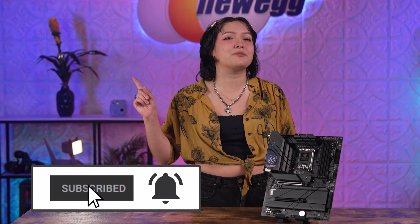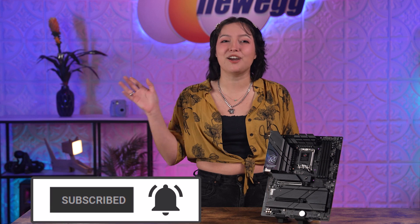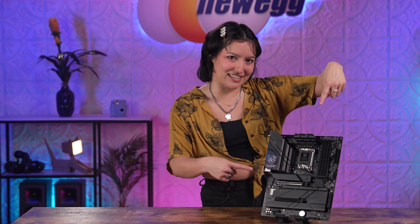So what are you waiting for? Upgrades are upon us and it's time to get the ASRock Z790 Riptide Wi-Fi motherboard. Thank you so much for watching. Be sure to subscribe and hit the bell so you never miss an episode. We just unboxed this — bye!